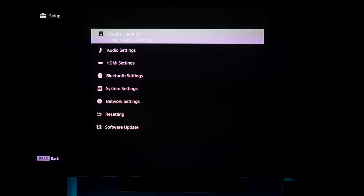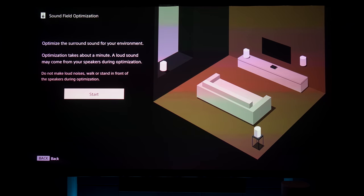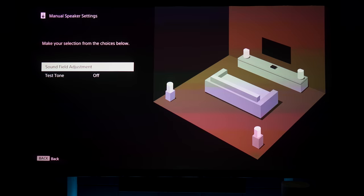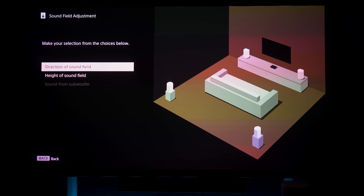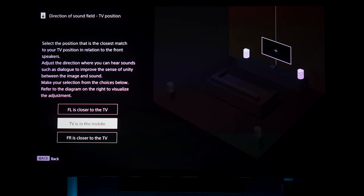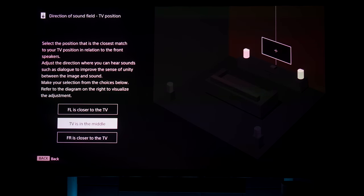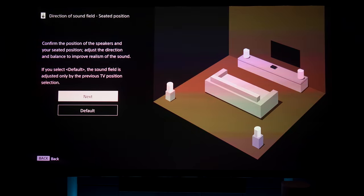Now let's take a look at the advanced settings. Under speaker settings, you have the sound field optimization, which we already did earlier — if you make any changes with the speakers, this is where you'd come to recalibrate. Under manual speaker settings, you tell the system where the speakers are placed in your room. You can specify if the left speaker is closest to the TV, if the TV is dead center, or if the right speaker is closest.